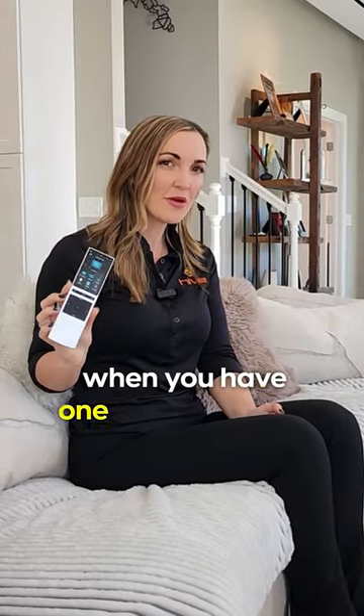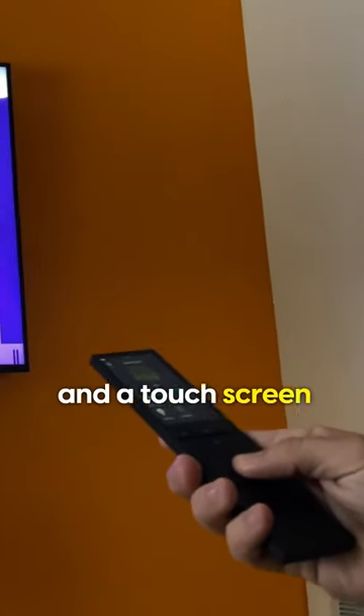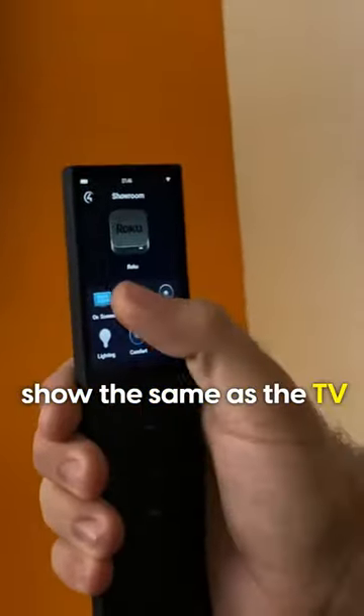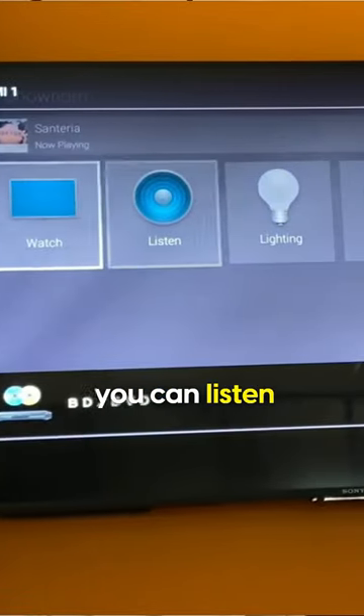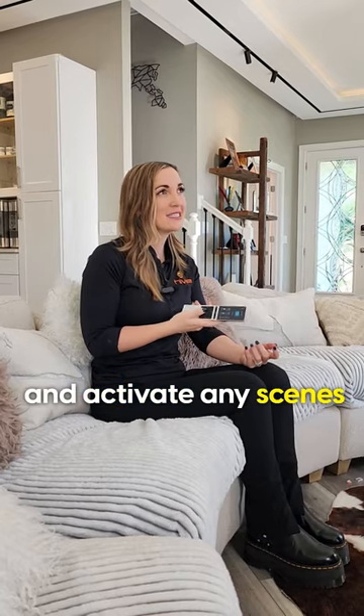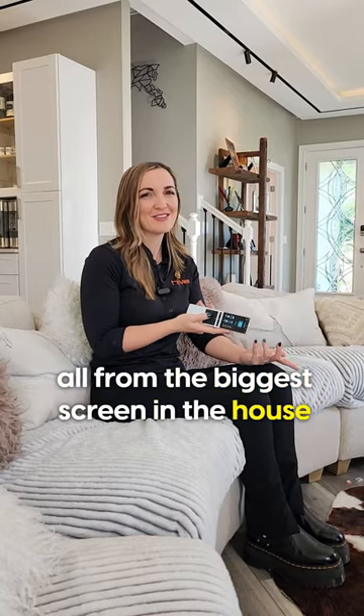How easy it is to use your smart home when you have one remote control. This remote control has hard buttons and a touch screen, and it's really cool because the buttons on the screen show the same as the TV that we're looking at right now. And just like the iPad, you can watch, you can listen, you can change your lights up and down, your temperature, and activate any scenes, all from the biggest screen in the house.